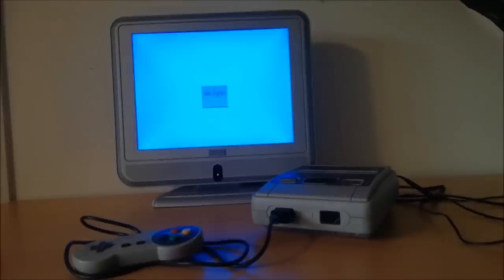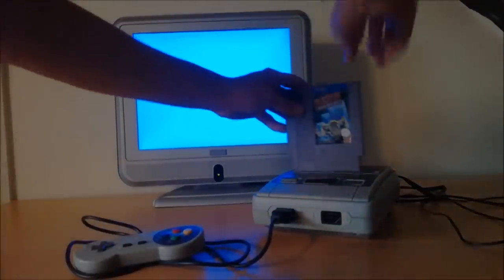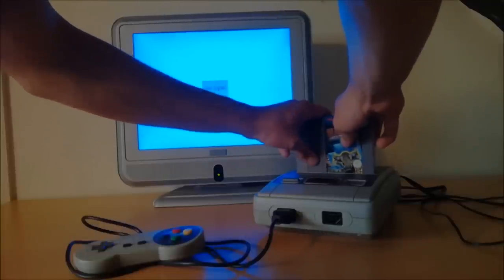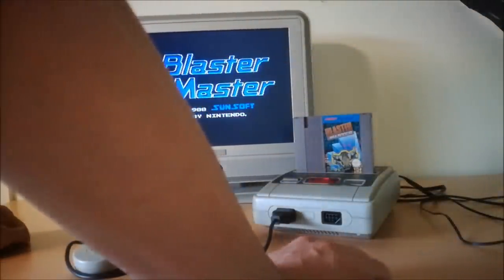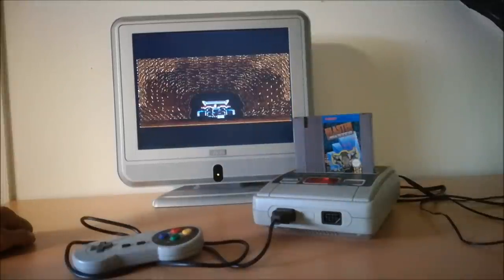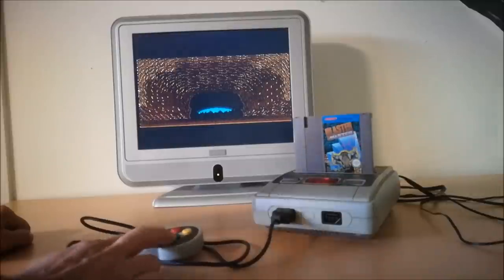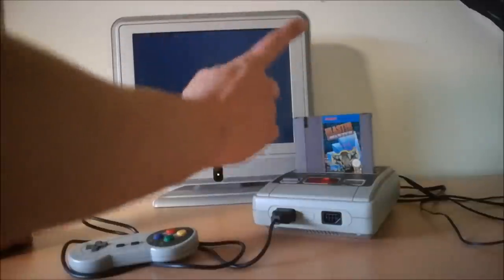Now let's check what happens if we insert an original PAL game. Plug it in and be gentle — you can feel it's a really cheap system. Power it on and let's see what happens. Blaster Master! And as you can see, it works perfectly, just like on an original Nintendo Entertainment System. How cool is this? Very great job.